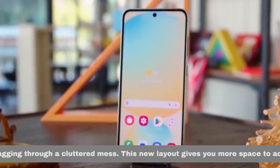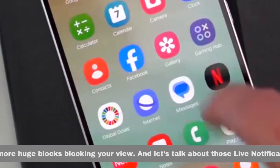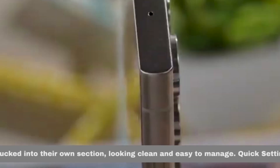This new layout gives you more space to actually see what's on your screen. No more huge blocks blocking your view. And let's talk about those live notifications — they're neatly tucked into their own section, looking clean and easy to manage.